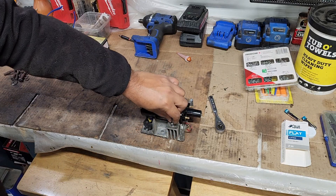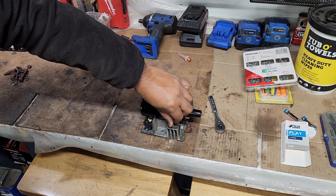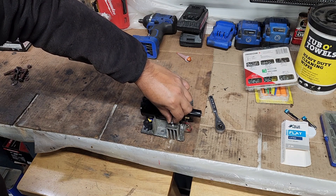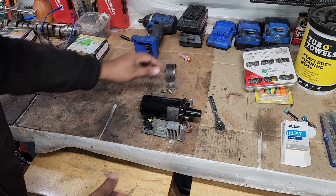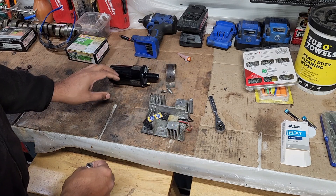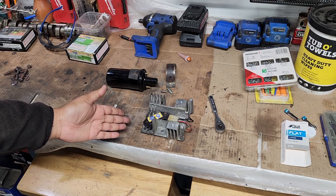Moving on — we just have to replace the ignition control module; the car should fire right up. Funny thing, that's the only thing I didn't replace on this ignition system, well plus the magnetic pickup coil. Those are all relatively new. It's a NAPA unit.